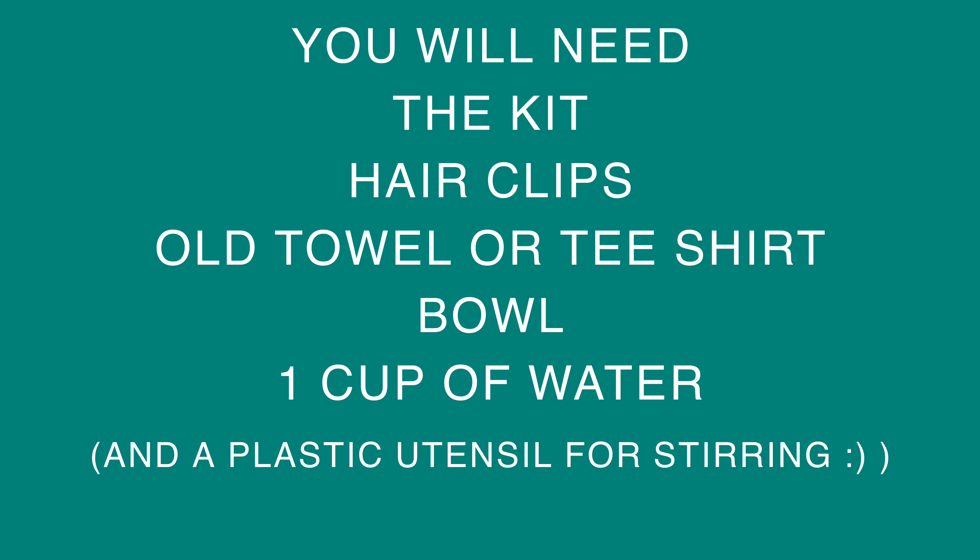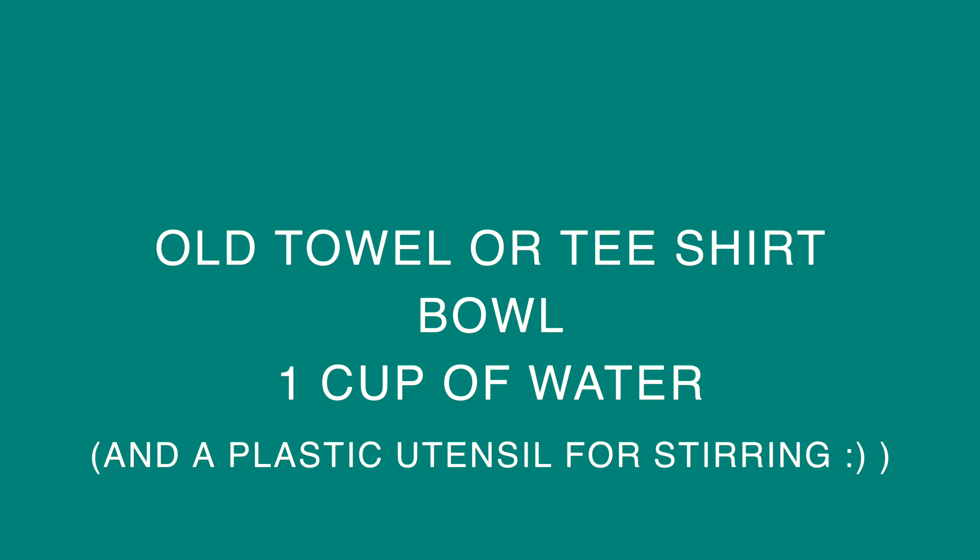For the tutorial you will need the kit, hair clips for sectioning your hair, an old towel or t-shirt, one bowl, and one cup of water.